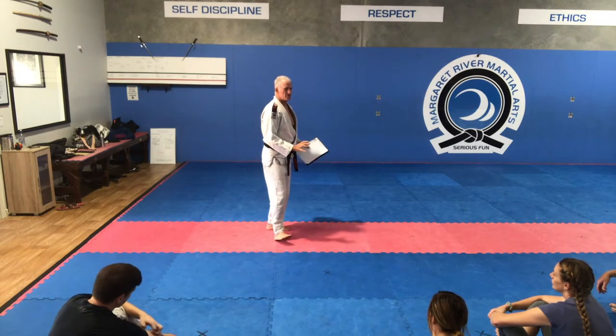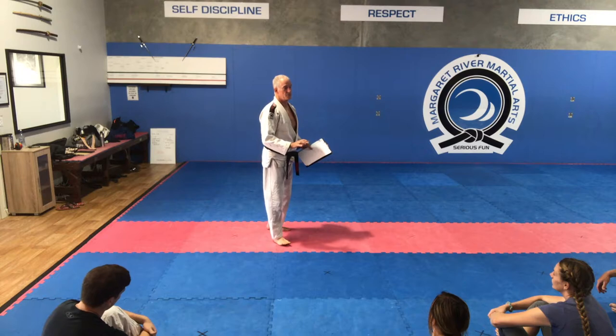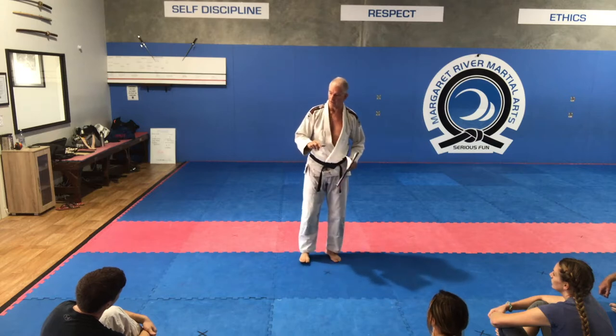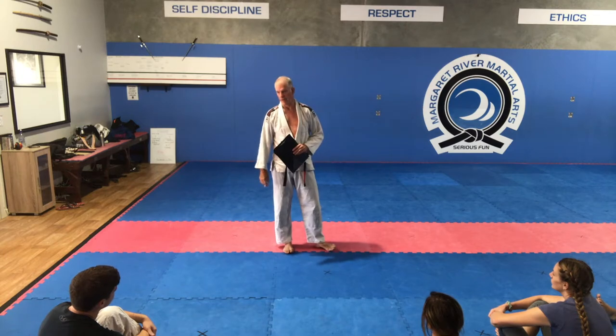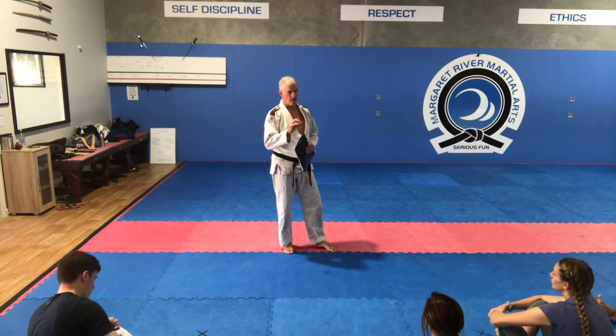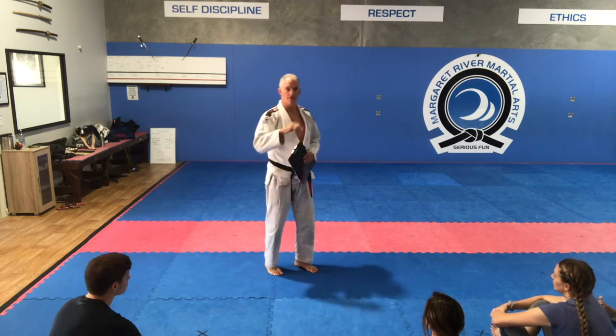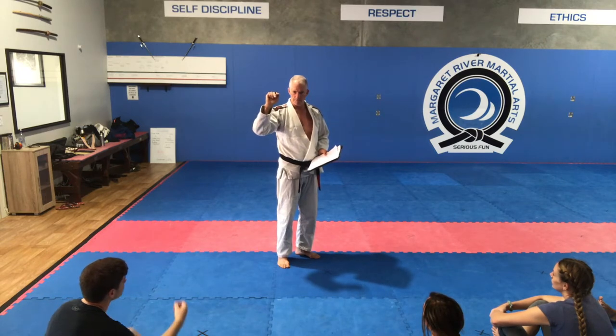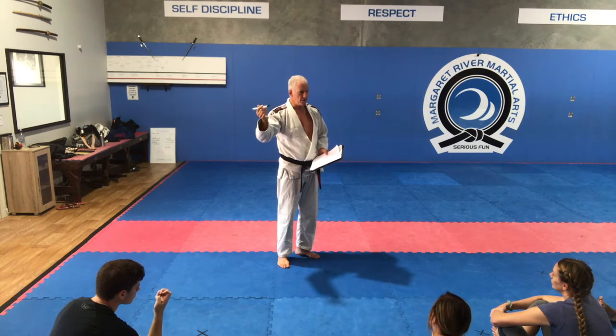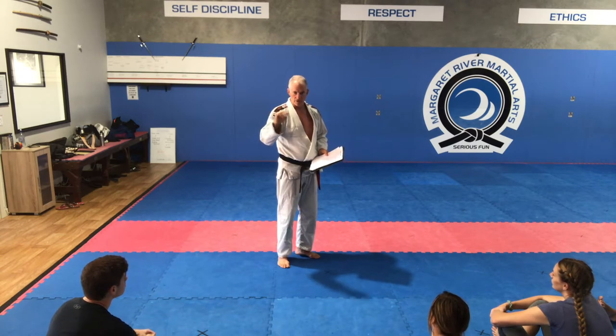We're going to cover how we're going to structure the training sessions, the reason why we do what we do, and what your choices are. Some of you have already done this competition before so you know you've got choices about competing or not competing. I'll go through all the basics, and I may not have addressed everybody's questions on the competition page of our website — it's got a list of FAQs like do I have to enter both competitions, how much does it cost, and so on.